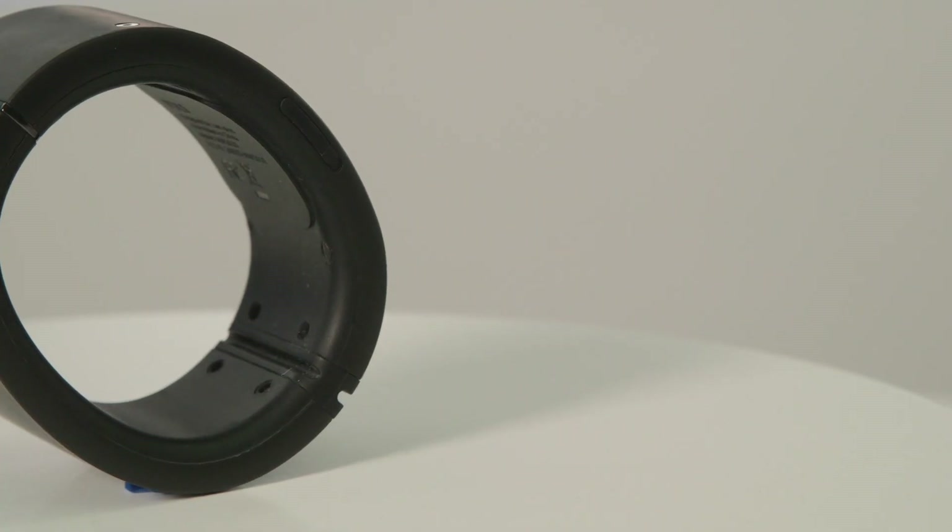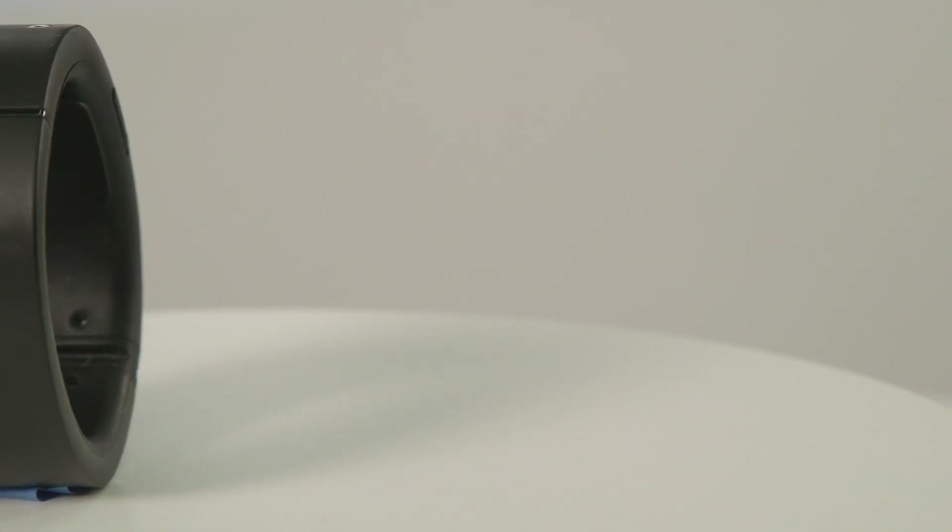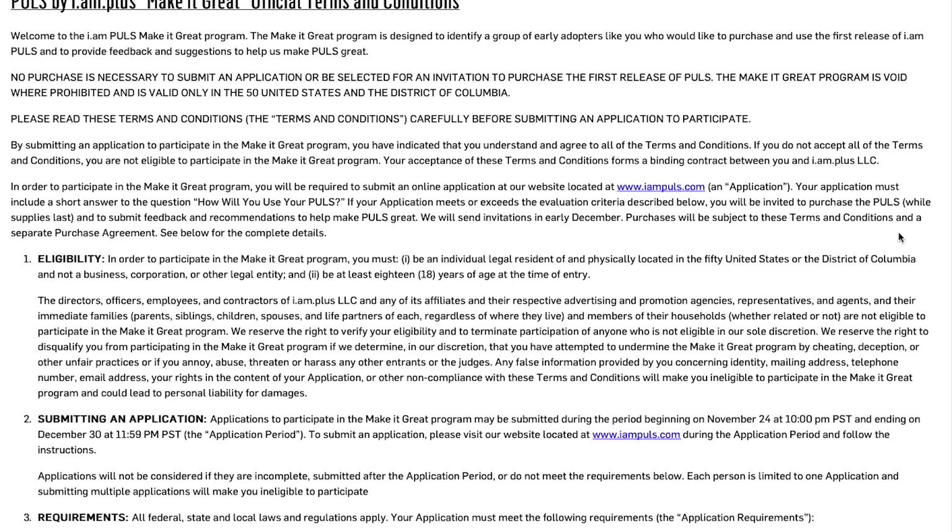If anything, the Pulse is a lesson on how not to design a wearable. In no way is it worth $400. One thing to note is that you can't just go into a store and buy the Pulse. Similar to Google Glass's Explorer program, you have to be invited into the Make It Great program from Pulse's website. If you're selected, then you can throw your $400 at Will.i.am's company and pay for AT&T service.